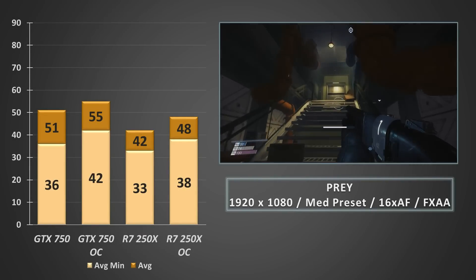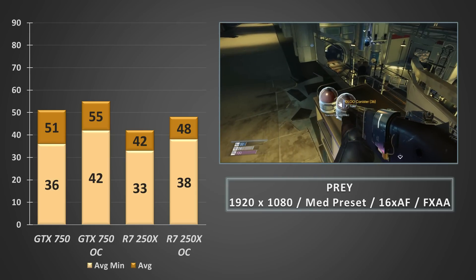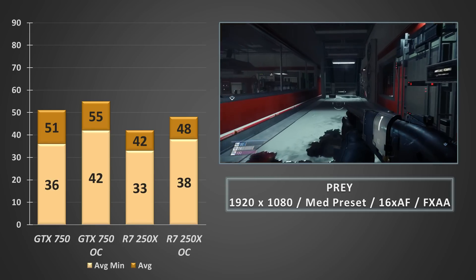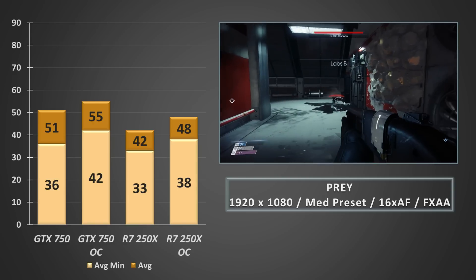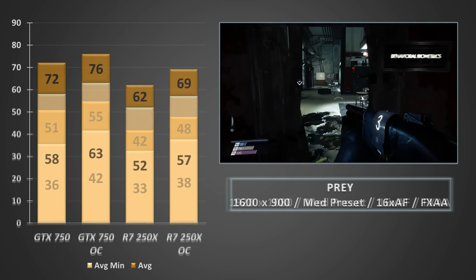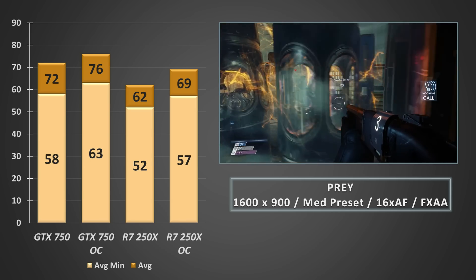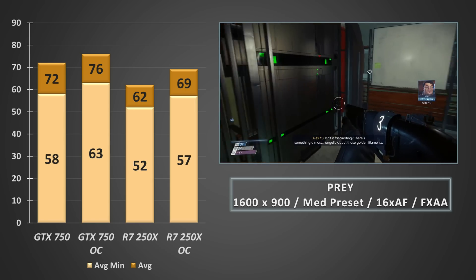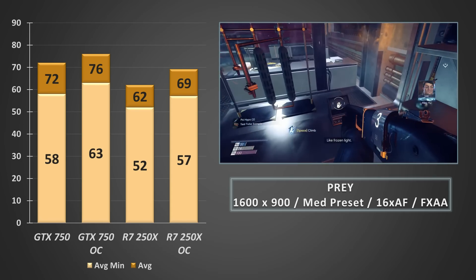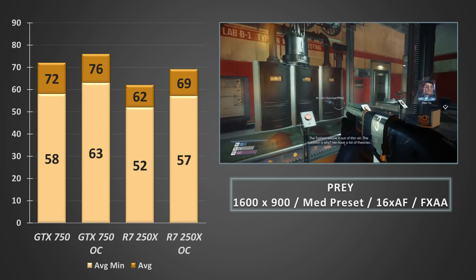On to Prey, another CryEngine title but one that generally offers much higher performance. The GTX 750 performed really well at 1080p and exceeded expectations, returning averages in the mid-50s. The 250X was no slouch either, sitting in the 40s. In all configurations, both the 250X and the 750 stayed above 30 FPS — a key point. Dropping the resolution to 900p yielded huge gains on both cards. On the 250X, simply dropping the resolution added an extra 20 FPS to both the minimums and the average, turning performance from impressive for a cheap card into genuinely smooth.